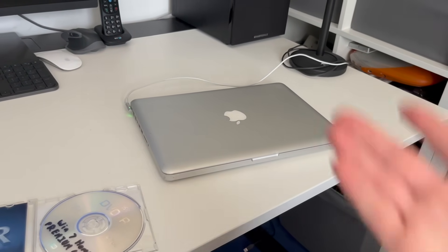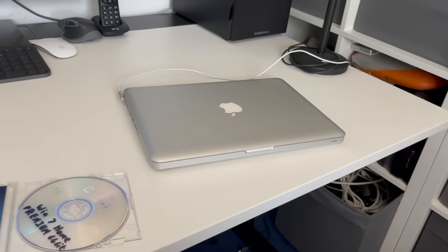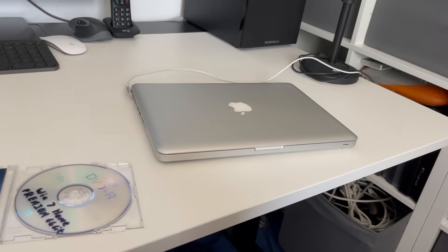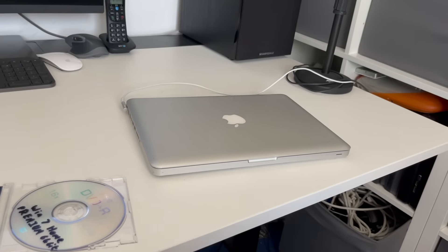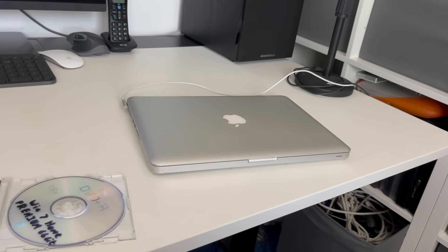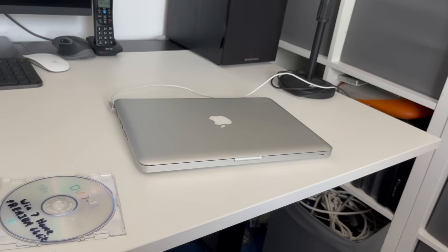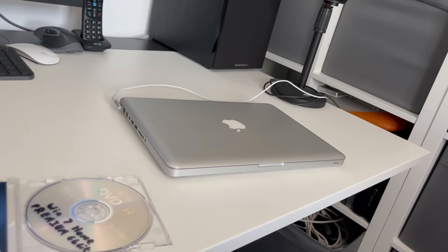I don't actually think I've done a video on this MacBook before, so this is a great introduction for it. However, I've just remembered something — when we installed the SSD in the 2006 MacBook, I think we took it out of this one. So this MacBook has no drive, and you kind of need a drive to install Windows on.